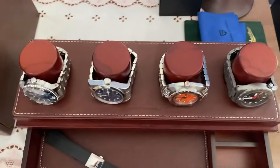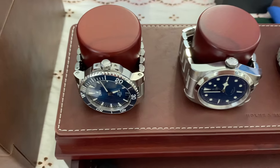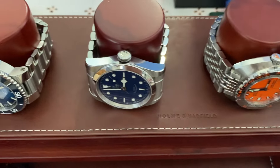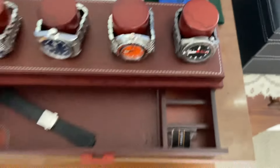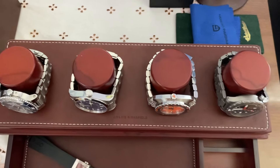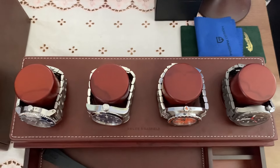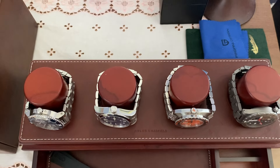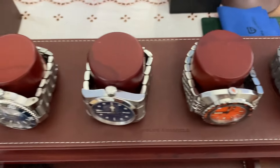I decided to put my Aquas, my Tudor, my Doxa, and my Zen in it. As I was looking at this, I think these four watches are just awesome in my opinion, and I think none of them compete with each other.